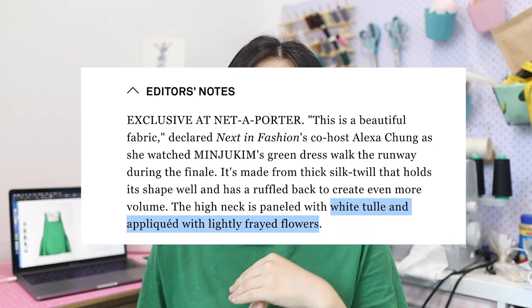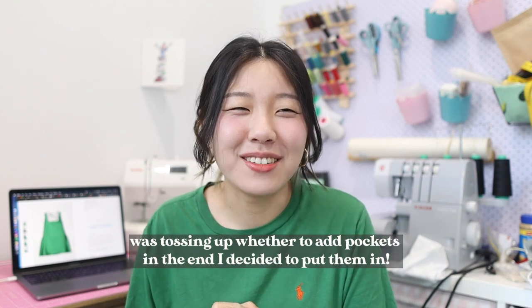I was able to pick up a similar shade of green, but the fabric itself is obviously nothing close to the one Minjoo used — she uses a thick silk twill and I just picked up some satin dance fabric. Looking at the range of lace and appliques at the store, nothing quite compared, so I ended up picking up a cotton fabric with some nice flowery designs. The original neck white panel is apparently some tulle laid with flower applique. I'm going to use some plain cotton fabric for the inside, and the dress also has pockets — though I'm usually very lazy about adding them.